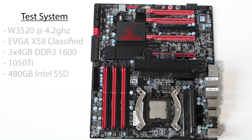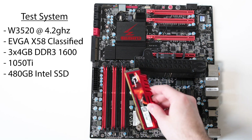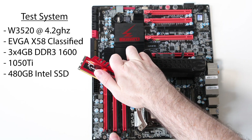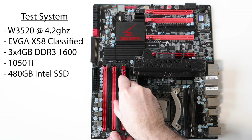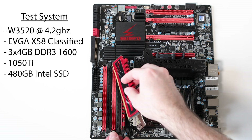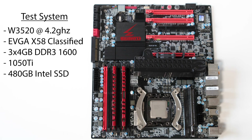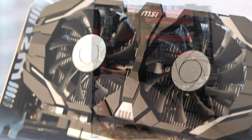One of the features that made LGA 1366 so expensive was the memory, as it featured support for three channels, providing a maximum bandwidth of 25.6GB a second — quite a lot in 2008 — and we'll be taking full advantage of that today with three sticks totaling 12GB. I wouldn't recommend any less than that today, or really 16GB, as several games took us just shy of 11GB of memory usage during benchmarking. I would have added more memory, however there was the risk the CPU wouldn't be stable given the overclock, so I opted not to.